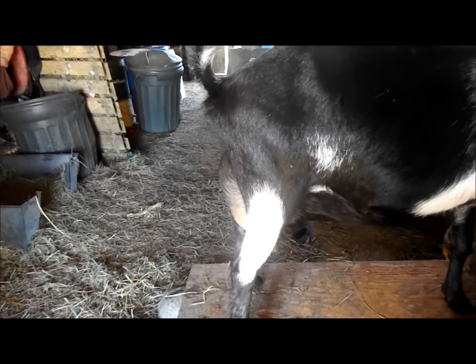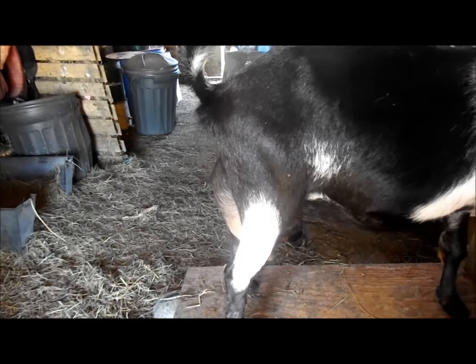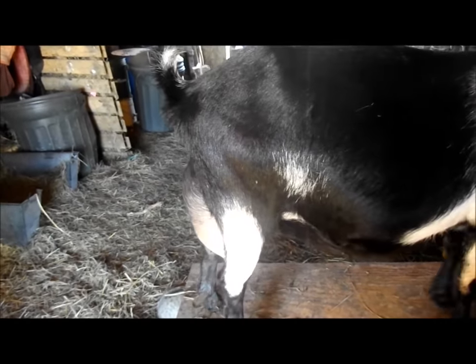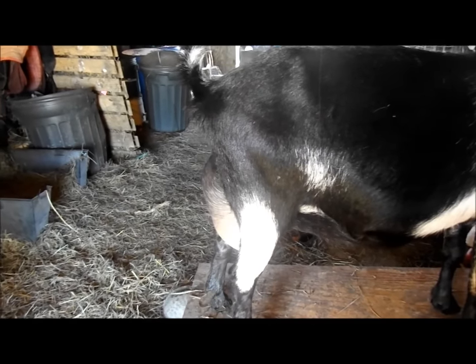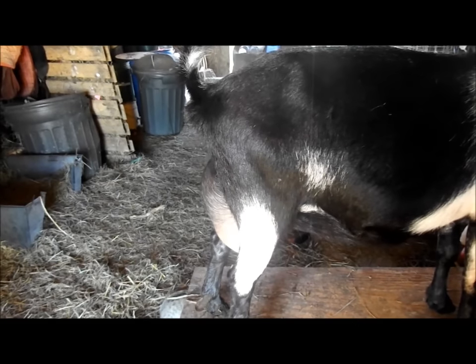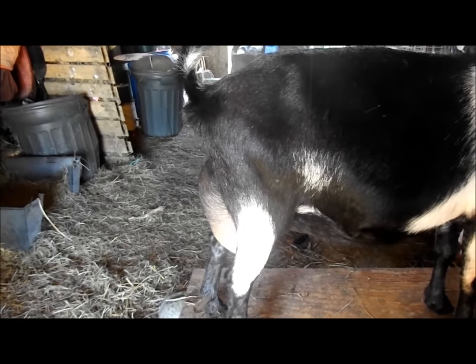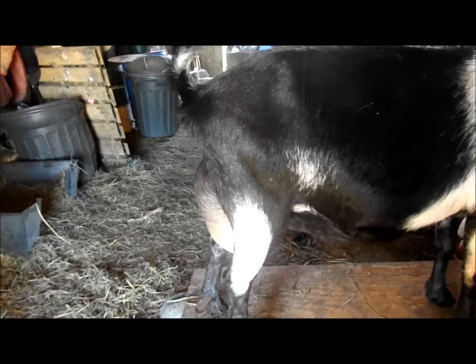Placement matters too. The teats should not be so wide apart from each other that they touch the sides of the goat's legs or are pointing east and west. Here's a picture from the ADGA — the American Dairy Goat Association's linear appraisal form — to give you an idea of proper teat placement.